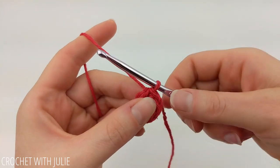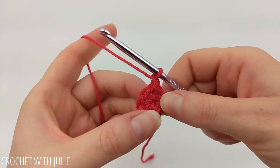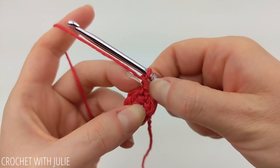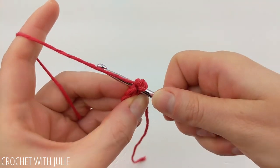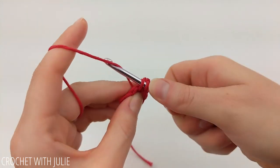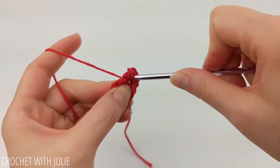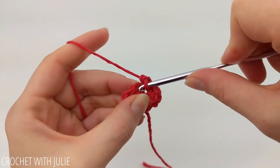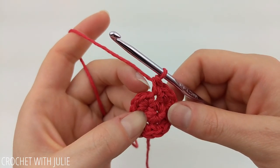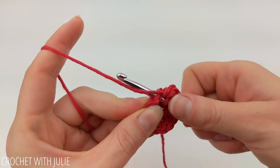For our next row we're going to chain one and place two single crochets in each of our stitches. We're going to begin in this same stitch where we placed our slip stitch. Go ahead and place two single crochets in each stitch in your row. When you're done you should have a total of 12 single crochets. At the end of your row make sure you skip your tiny little slip stitch, and slip stitch into the top of our first single crochet.